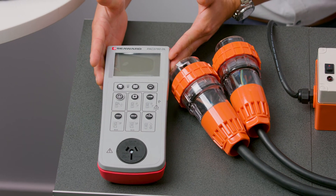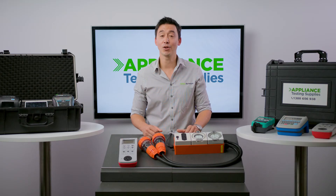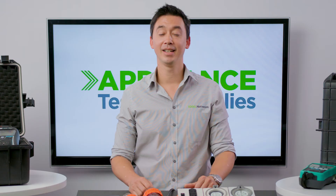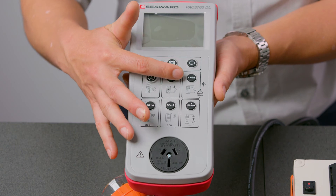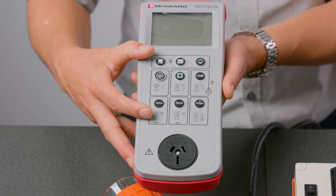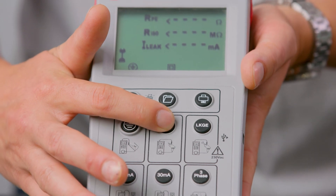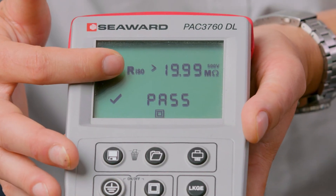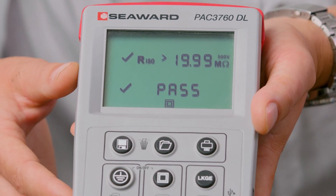This single-phase tester is battery operated so it can be used in any environment. It also comes with an internal memory that's enough to store up to 999 test results. It's quite easy to use considering it's an entry-level tester by Seaward — all you have to do is press one of these nine buttons and it'll automatically show what tests you want to do and the functionality. Additionally, interpreting the test results is extremely straightforward, as the results get displayed on the screen as a simple pass or fail, including the test results.